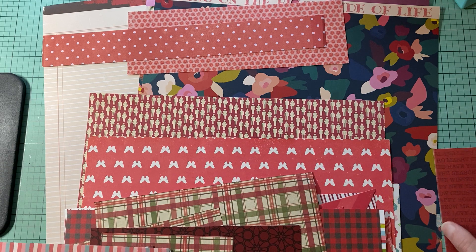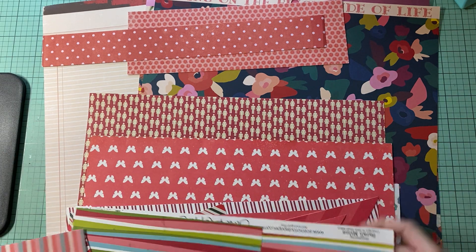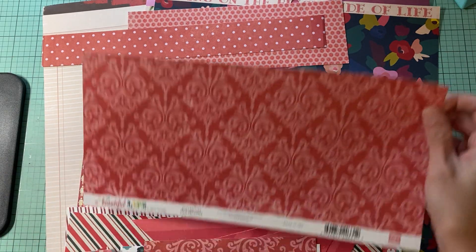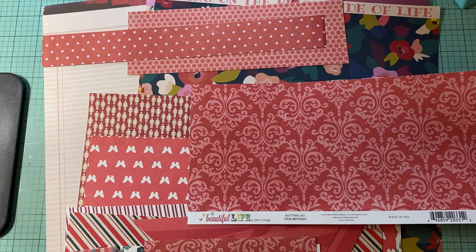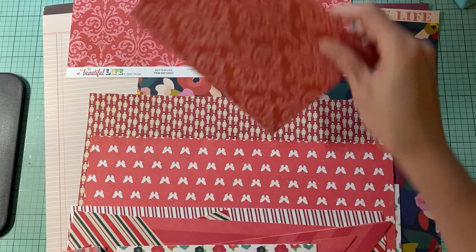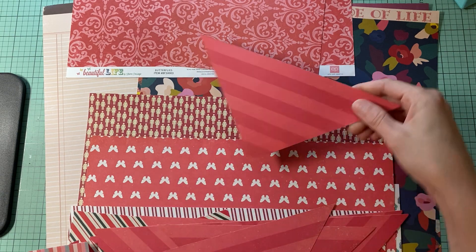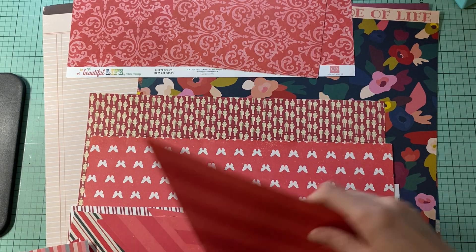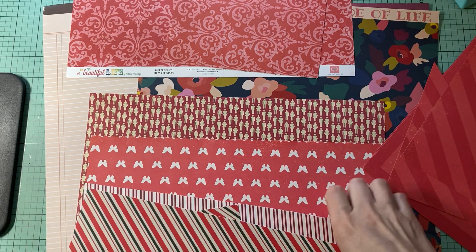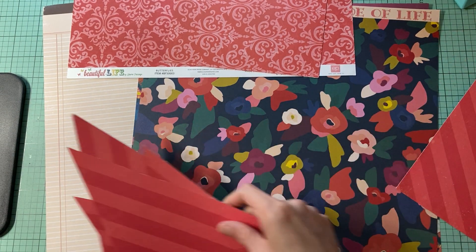Let's see. This one matches — oh, that would be really cute. So this is from Echo Park Beautiful Life. I really, really like that one, so we will add that. Even this is really pretty — I think that's from like the same collection, possibly. Let's see which one you like with it. I do like both of them.